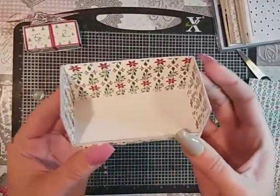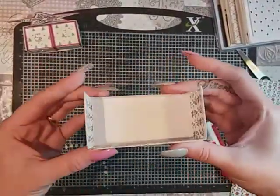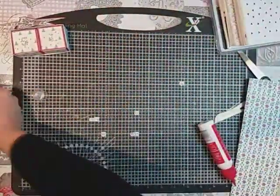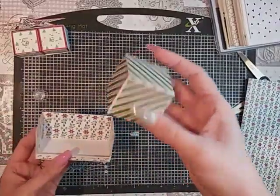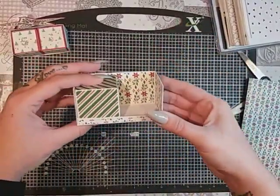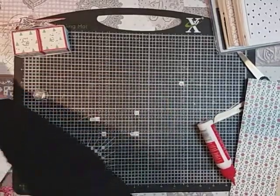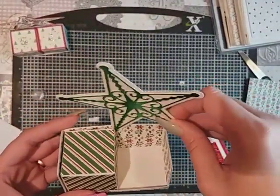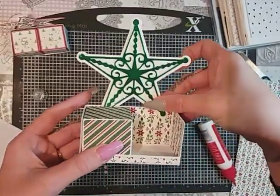I've just quickly gone ahead and cut those. So that's your little tray. I've already gone ahead and made one of the cubes — that's going to sit in the tray there like that. And I have cut the star out; I've done it in a nice green foil. That is going to sit behind like that.